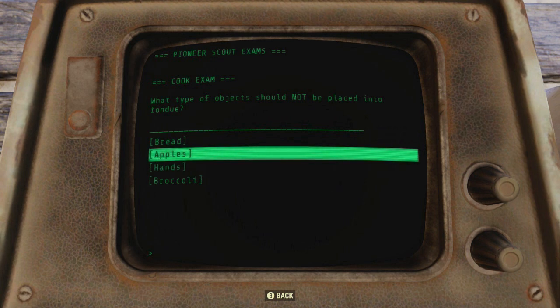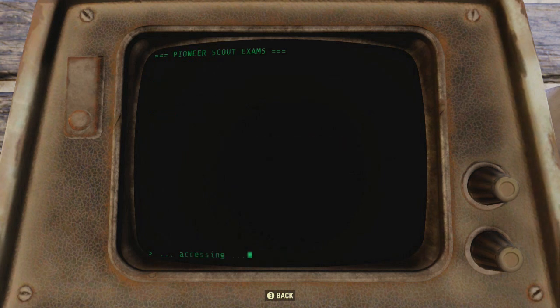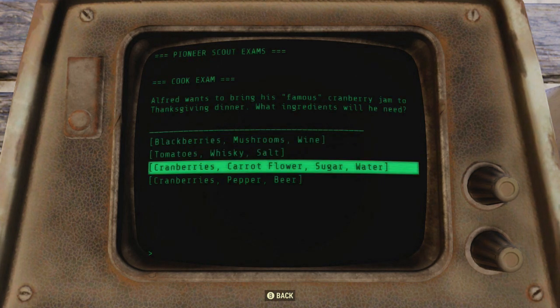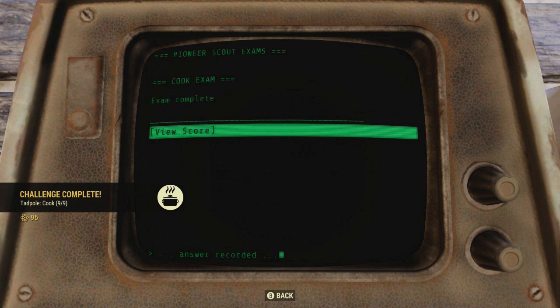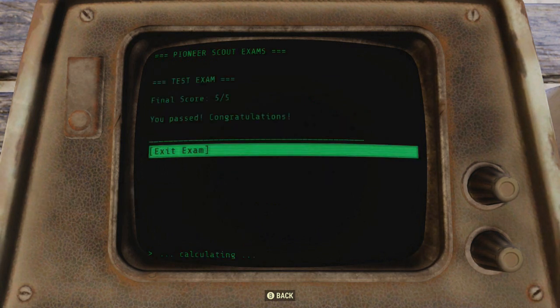Apples and even broccoli and bread — it's all good in fondue. Oh wait, one more. It's talking about the ingredients for cranberry jam: cranberry, carrot, flour, sugar, and water. Ta-da! I just completed cook. Did I review my score? You passed! Yay!